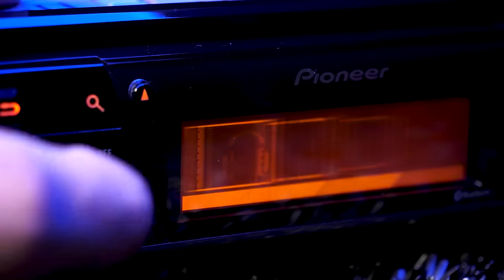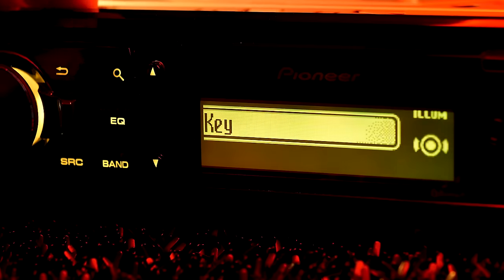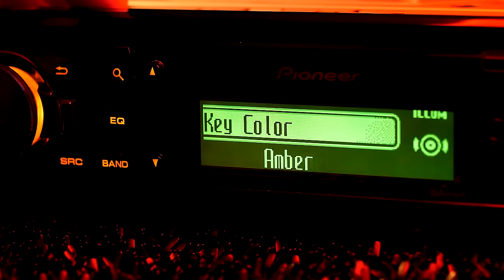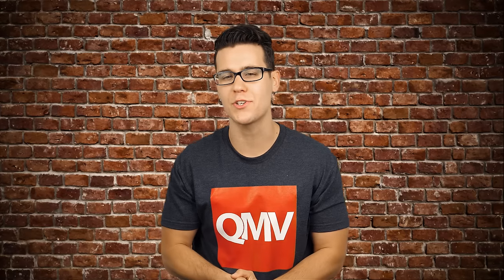The layout is really clean and the lever button makes navigation through the menus unique. The 80PRS features variable color and two-zone illumination, so you can make the keys and display different colors, the same color, or scan both. You can also choose from a variety of wallpapers, some active and some static.